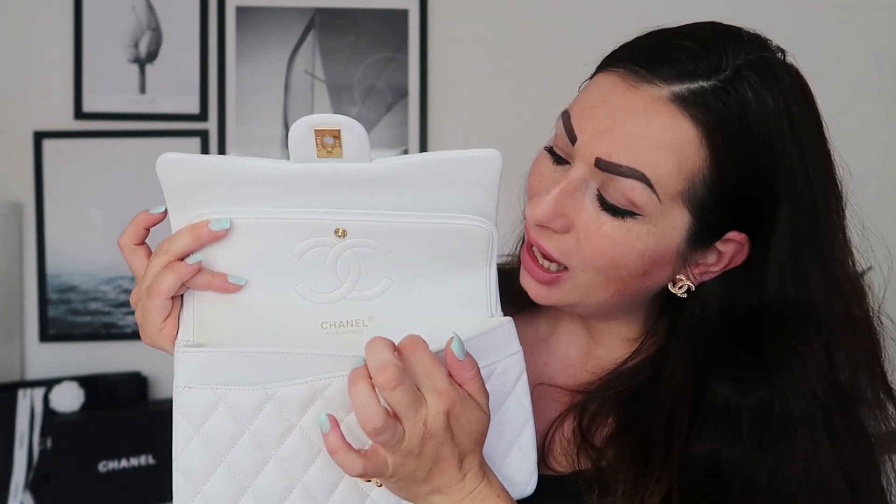Because this bag has a beautiful white leather lining, you need to have a bag organizer for it, otherwise it will get soiled very quickly. Another downside I faced with my classic Chanel flap in black is this clasp part.